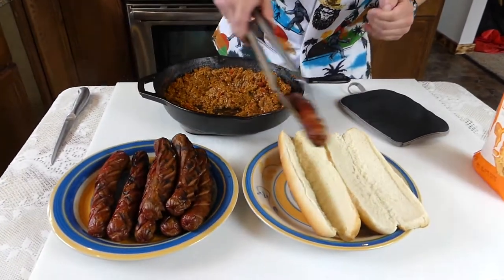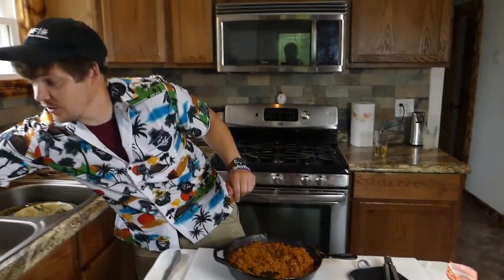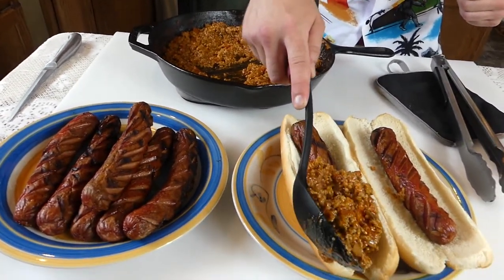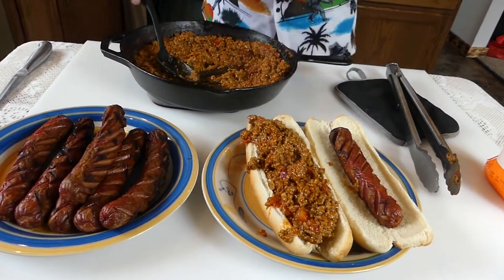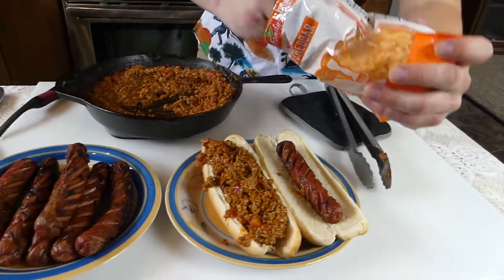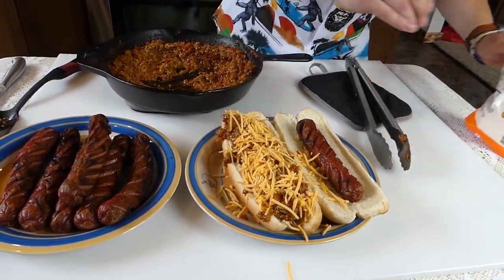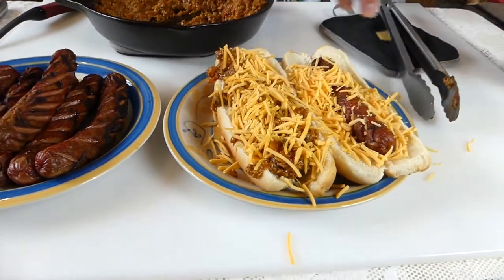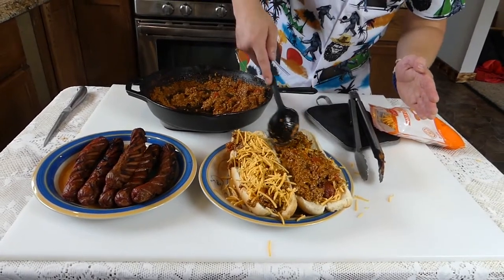Let's get a couple of these bad boys. Some people might say those buns are a little big for the dogs — no, they're the perfect size actually. That just leaves more room to fill with the chili. On this dog we're going to put the cheese on top, and on this dog we're going to put the cheese on the bottom — we're going to see which one we like more. Cheese on top means you apply heat afterwards to get it melty. This one we're going to do what we call the reverse melt — you put the cheese right on the bottom and let the heat from the sauce melt the cheese. There are two different methods — you can choose your favorite.